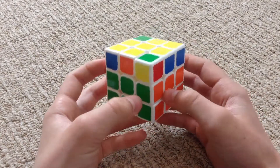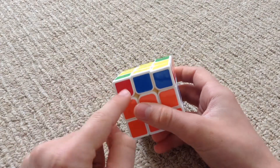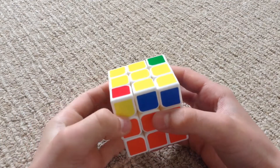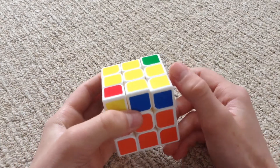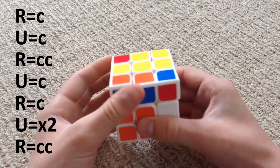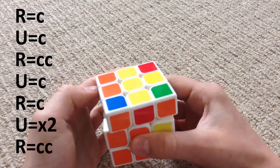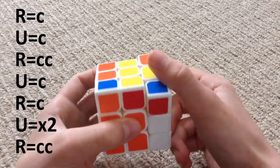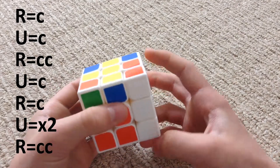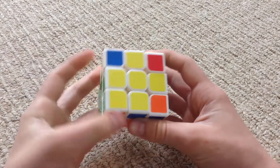What you need to do is get it into this direction — it's pointing like this way. A yellow needs to be there, so just rotate the yellow to there. Now this is the algorithm: right clockwise, up clockwise, right counter clockwise, up clockwise, right clockwise, up two times (it doesn't matter which way), and then right counter clockwise. Then you should have a fish.